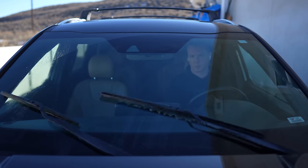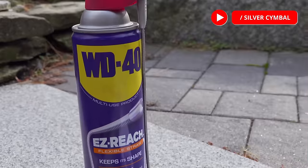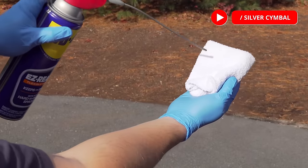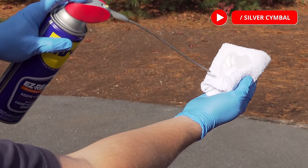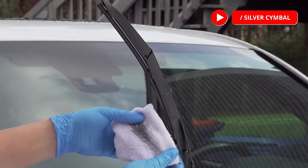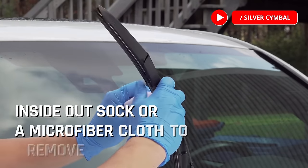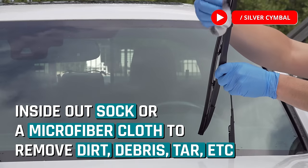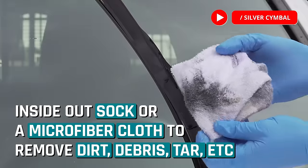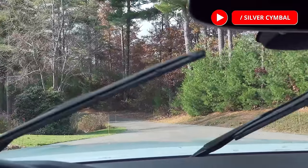First off, when you see streaks, that doesn't automatically mean you need to replace your wipers. I was watching a video from my friend Chris over at Silver Symbol where he teaches us about the power of WD-40 to clean the blades of your windshield wipers. Chris suggests using WD-40 on an inside-out sock or a microfiber cloth to remove dirt, debris, tar, sap, and more from your wiper blades, since that might be the root of the problem.